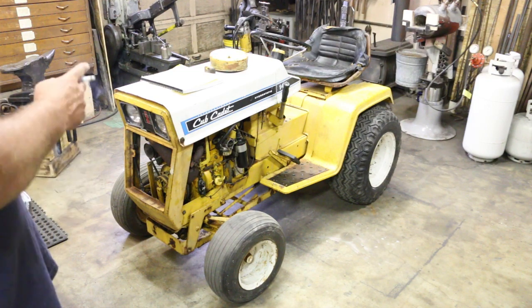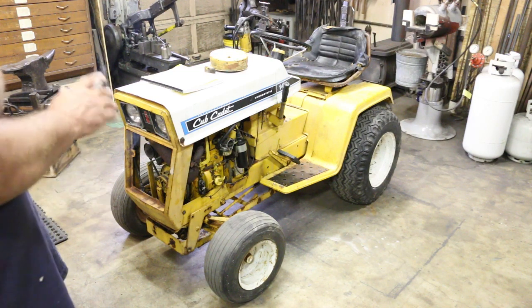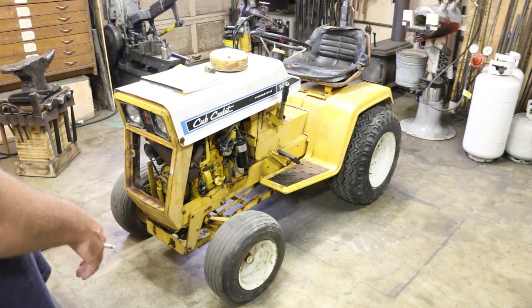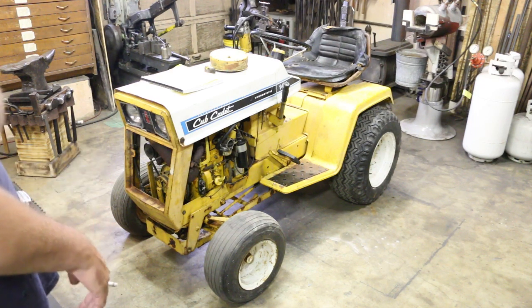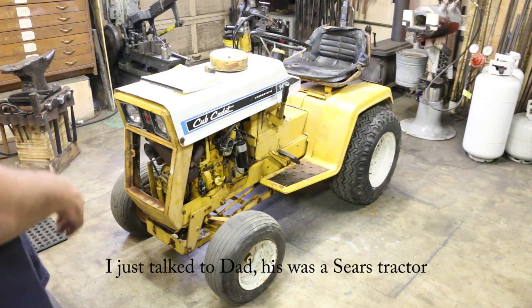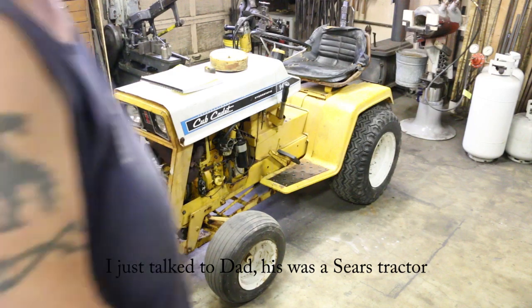When I was growing up my dad had one — I'm almost certain it's a Cub Cadet, but I haven't been able to get a hold of him to find out for sure. It was either a Cub Cadet or a Sears brand. I seem to recall it being a little bit more gold in color than the yellow.